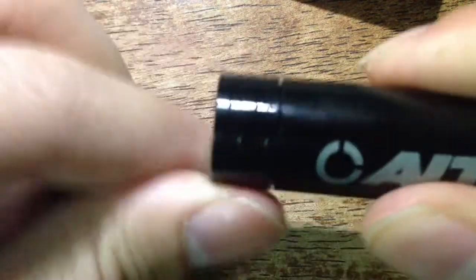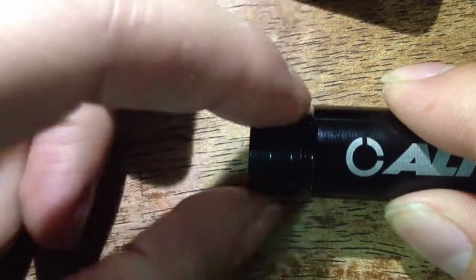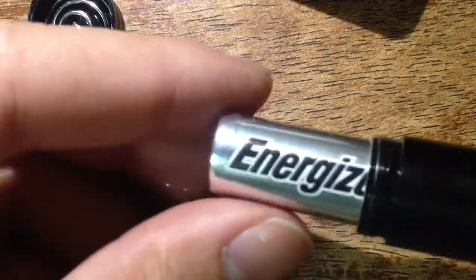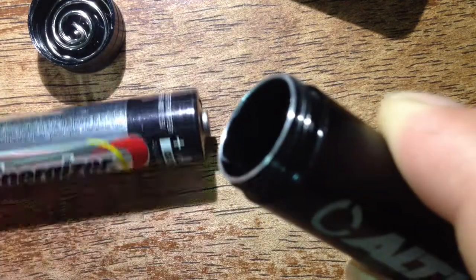it just has a threaded cap, and it's got a bunch of threads so you have to unscrew it pretty far. Then it's spring-loaded down there — negative terminal on the bottom and positive on the top, obviously.